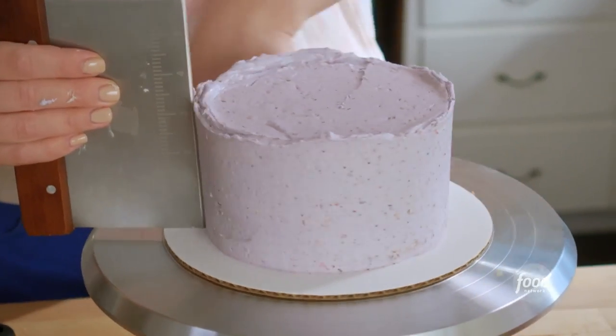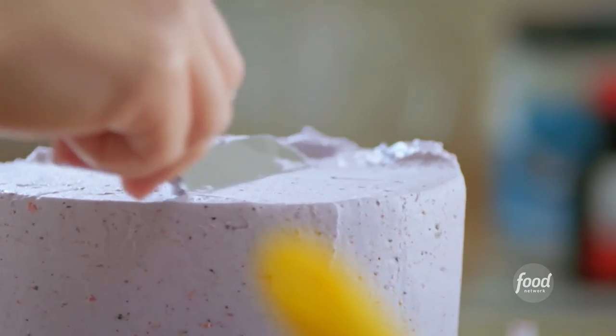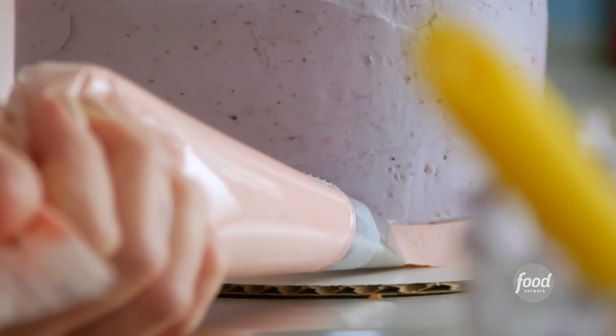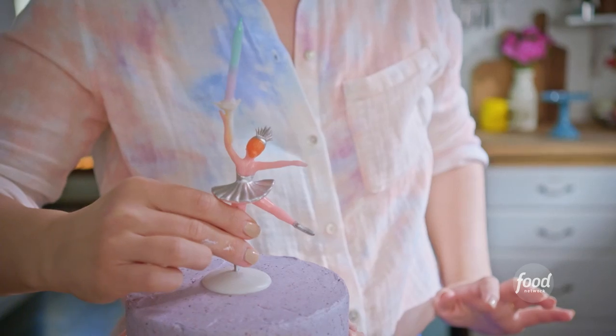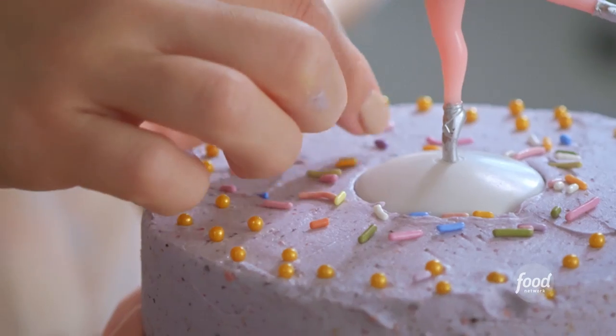I'll very carefully skim off the top textured layer. Now you're ready for the tutu — start at the bottom, doing circles all around the cake, then do another row overlapping that. I'll complete the look with a ballerina candle holder, gold dragees, and a few tasteful sprinkles.